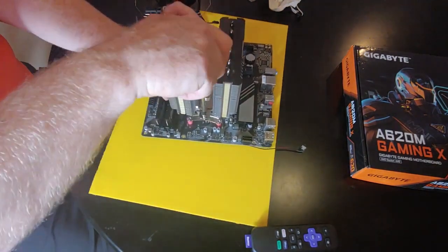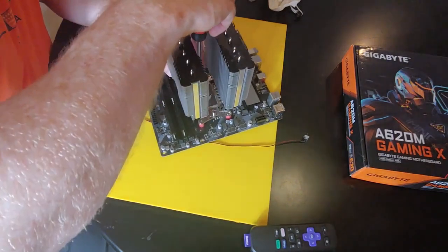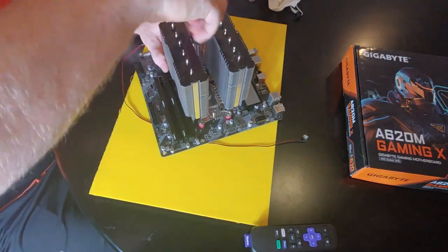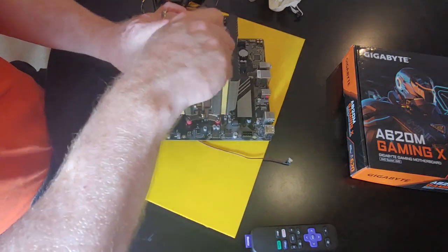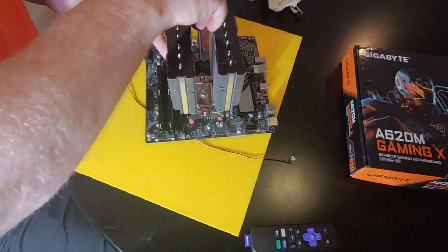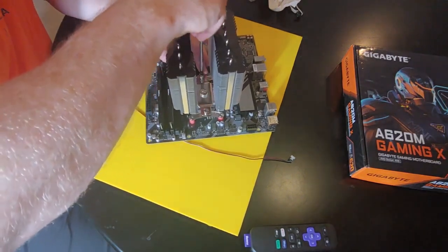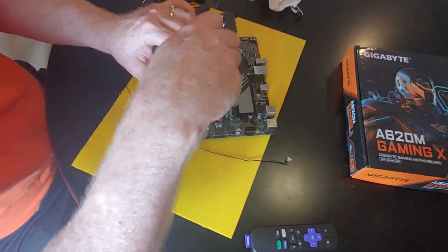This cooler is better than a Noctua NH-U12S, which is a little bigger. It would be better than the NH-U12S performance model — the one that has dual fans but a single tower. It's not going to be as good as the NH-D14 or D15, but the next one down from those is pretty close.